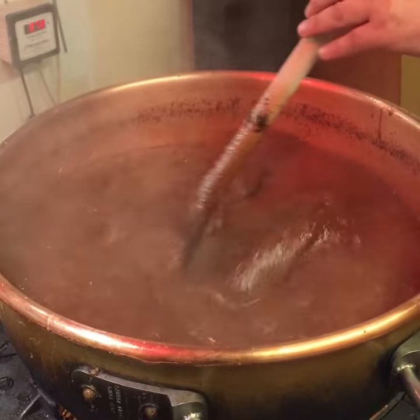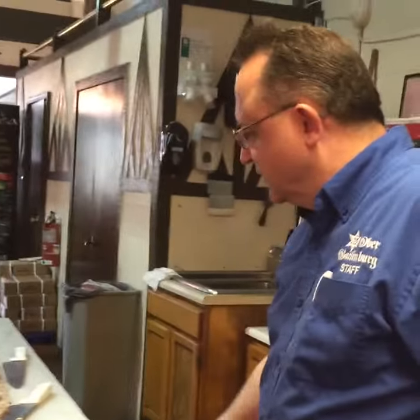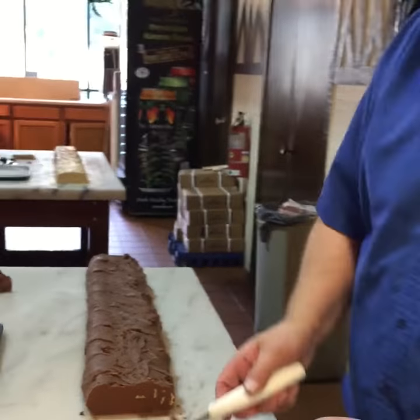Cook it to a high temperature and we'll take it from here and then we pour it onto our table. As the table finishes, we get the loaf here and we cut it into half a pound slices.